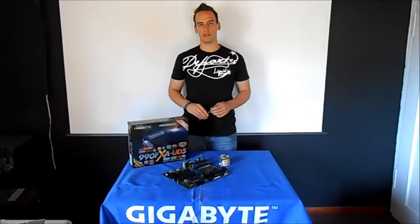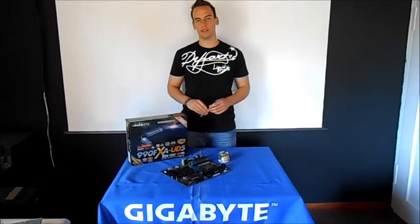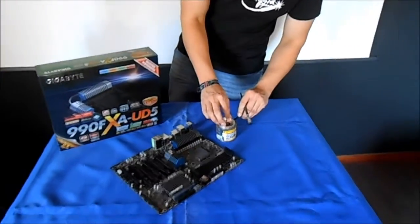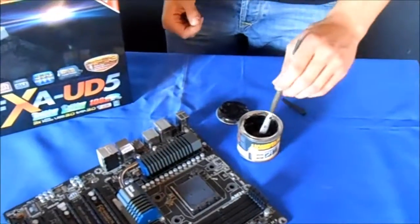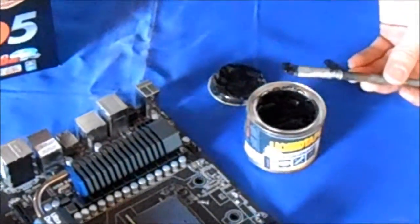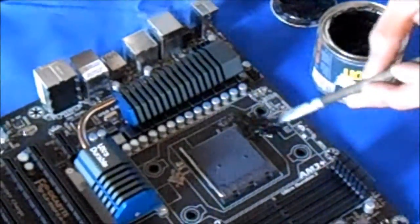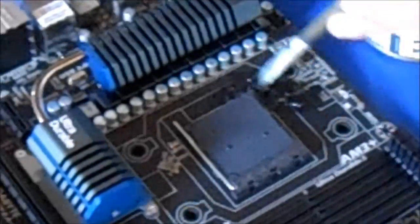Welcome to the second part of our extreme overclocking tutorial. Now we will show you how to insulate your mainboard using liquid tape. Liquid tape is liquid insulation tape you can easily put on your mainboard or graphics card for electrical insulation. You can just put it all over your mainboard with a brush using a thin layer, and it dries quick.